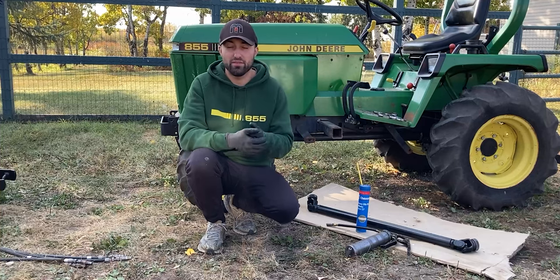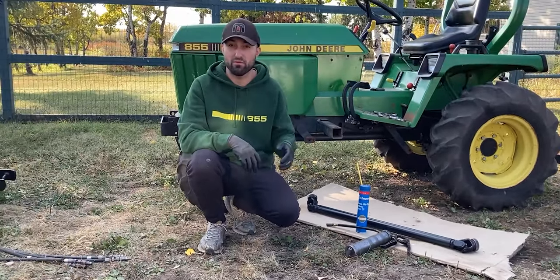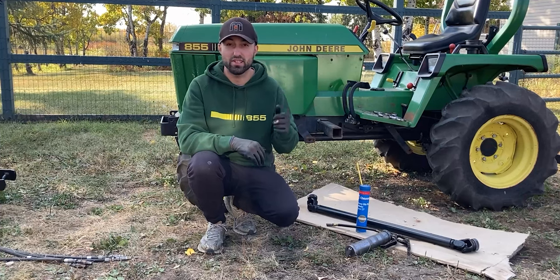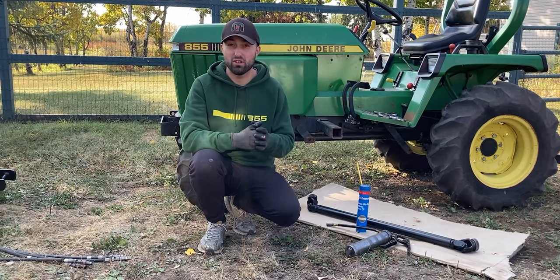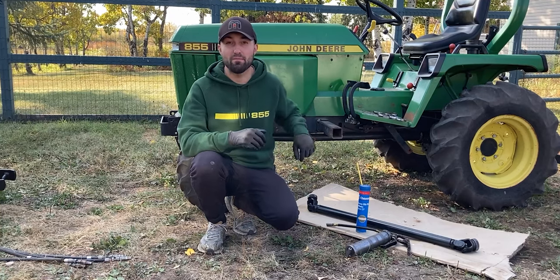The mounting hardware is now in the John Deere 55. Next I'm going to grab the long drive shaft and grease it up for the first time — I'll make sure the U-joints are greased up and that the extendable shaft itself is greased up. After that I can install it between the mid PTO and the mounting hardware.